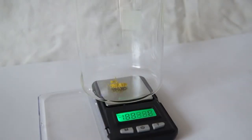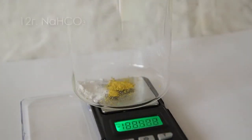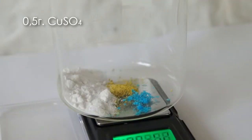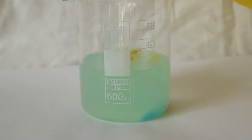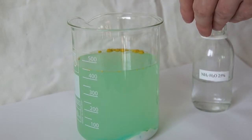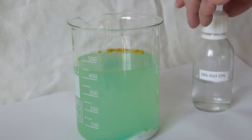So to begin, let's prepare a solution of luminol. For that, let's weigh about 0.2 grams of luminol in a large glass, furthermore adding 20 grams of baking soda and half a gram of copper sulfate. Next, pour half a liter of water into our mixture. Then add a small amount of ammonia solution and a few drops of sodium hydroxide solution.